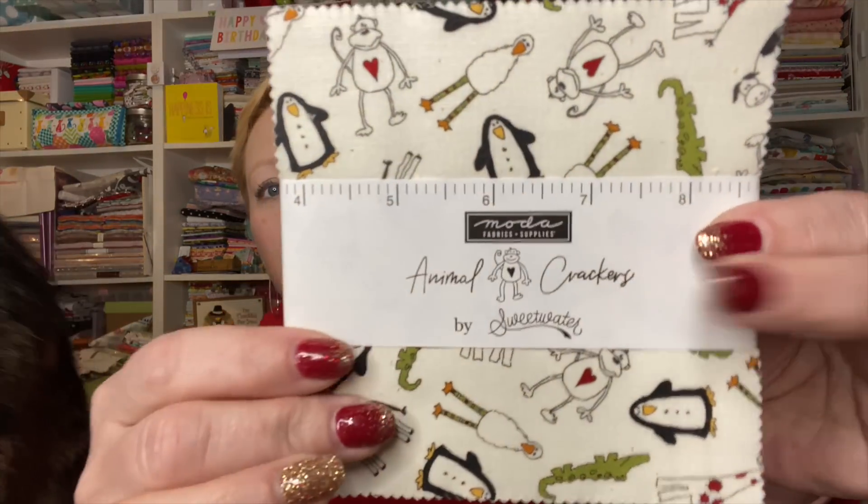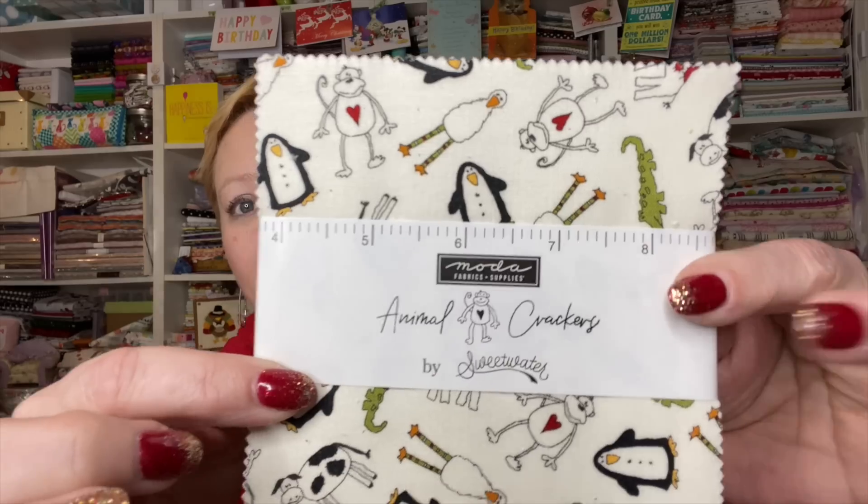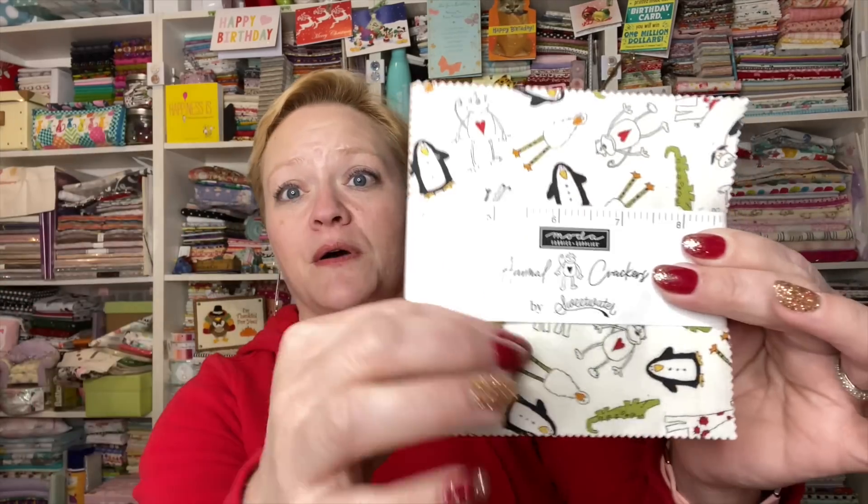Instead of going through all of these fabrics individually, I'm going to show you all of the fabrics in the fat quarter bundle, and that will more than suffice to show you everything that's in here.